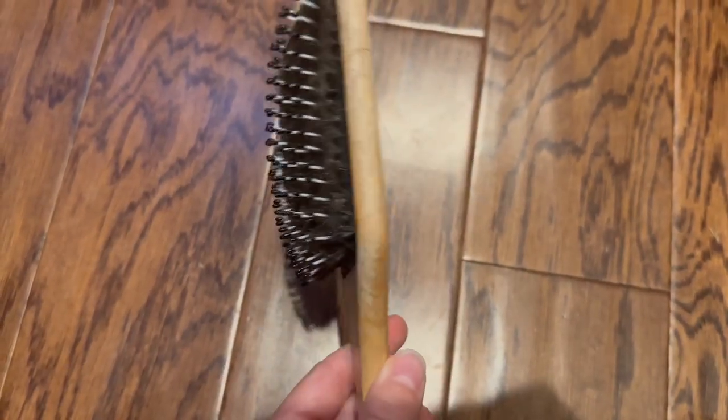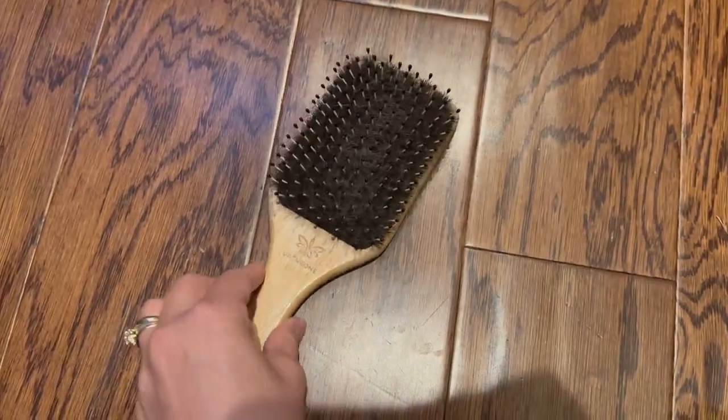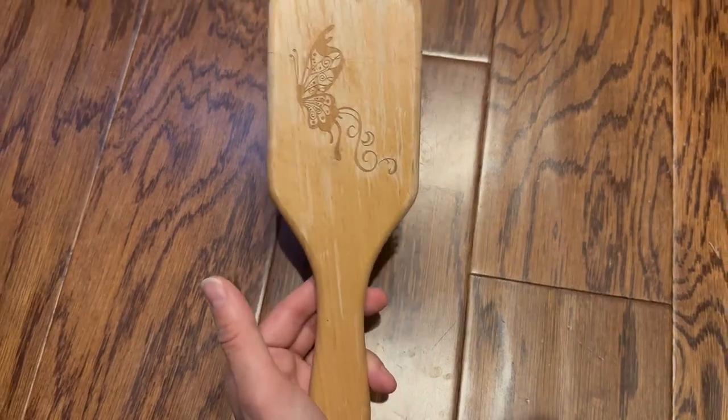This is my one complaint — I end up with a lot of hair up in there. However, this is a very, very nice hairbrush.